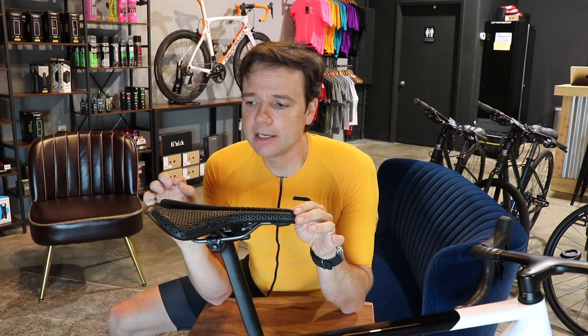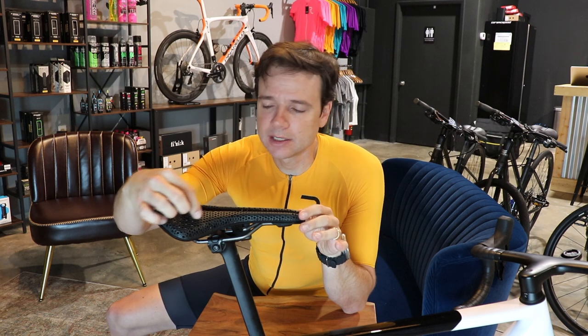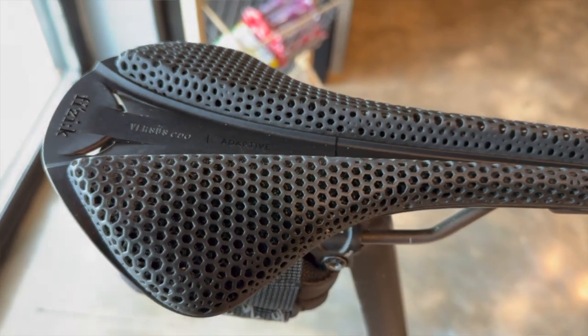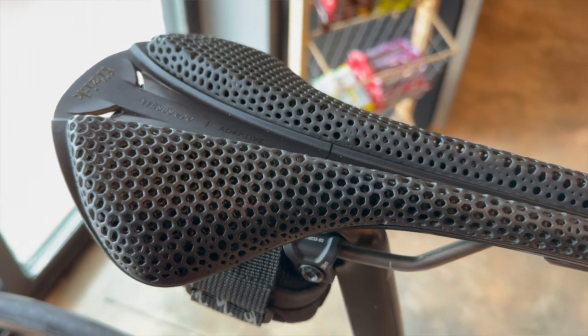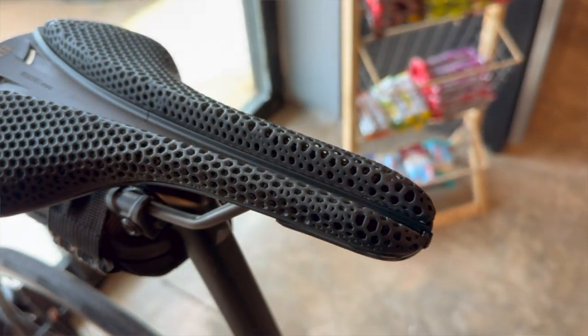The interesting thing about this saddle is that it is made by over 14,000 carbon threads that make it very airy. You can see these little holes on the saddle. So it's very interesting — what makes this saddle so different than a regular saddle?